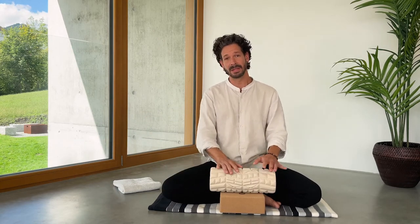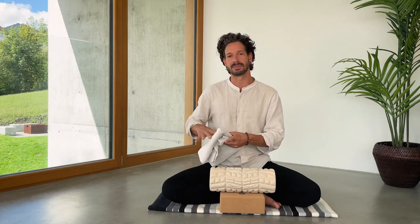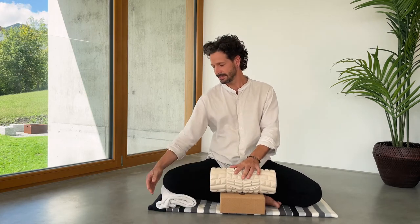If one of the knees doesn't quite make it to the ground, use a folded blanket or towel to give it a little bit of support — like so.